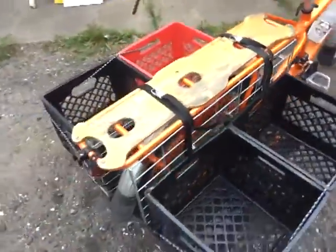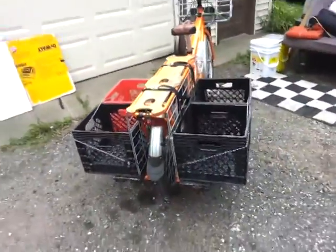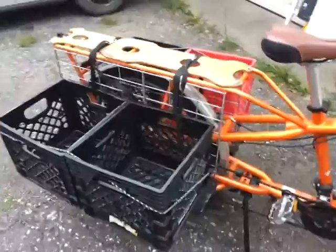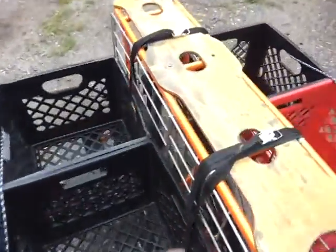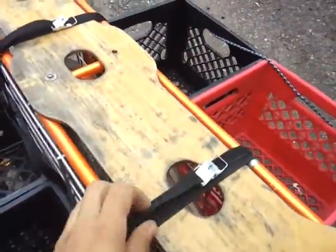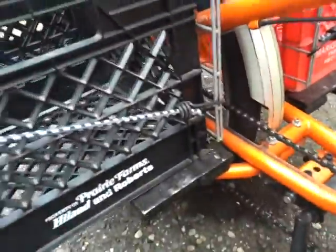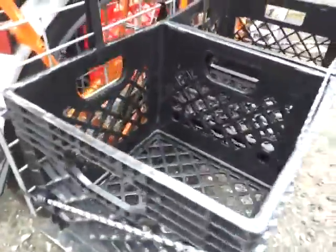I just emptied everything out — that's what it looks like empty. And my little system here: I got these webbing straps hooked in to the milk crates on either side, and then a bungee cord running all along the side there.